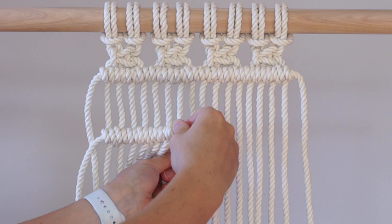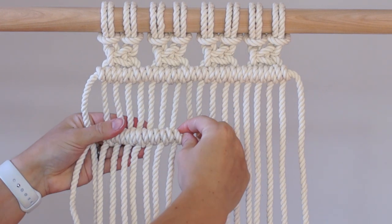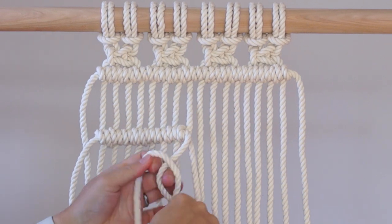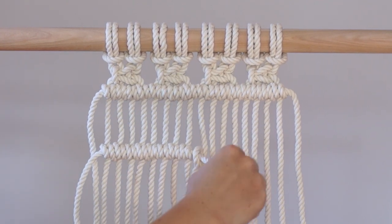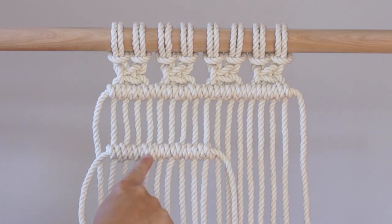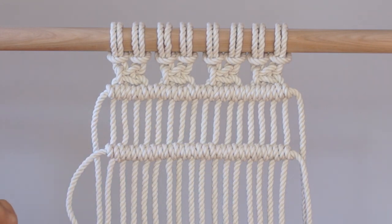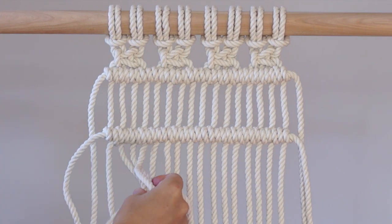Continue tying double half hitch knots along your work. You can leave this area empty or you can fill it in with roving, ribbons, or whatever else you'd like. I'm going to tie one more row of square knots underneath the row of double half hitch knots to finish off this pattern.